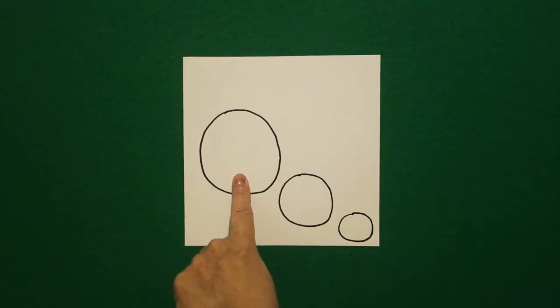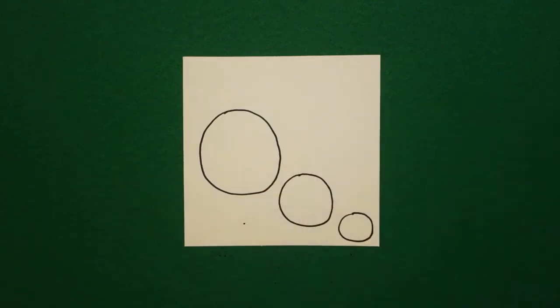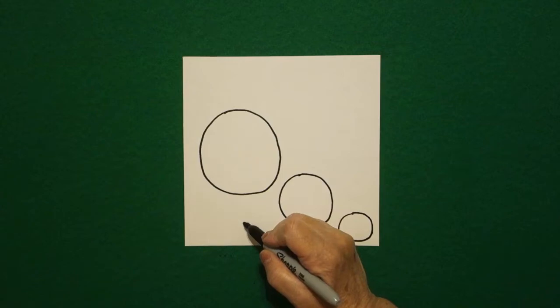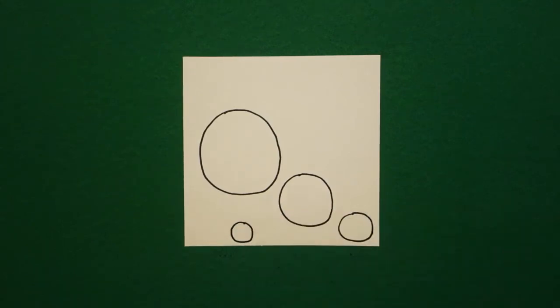I come back to my first circle and I come straight down, put one finger and put a dot. Right there I'm going to draw a small, teeny tiny circle.